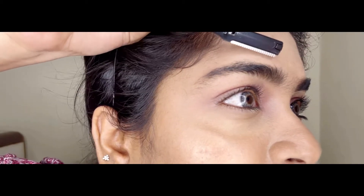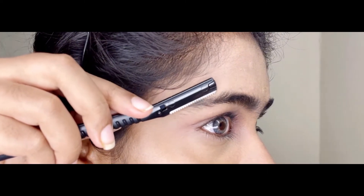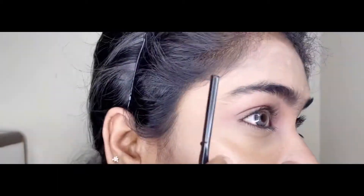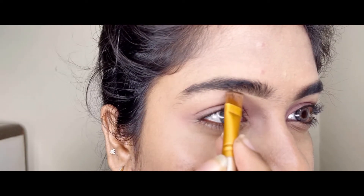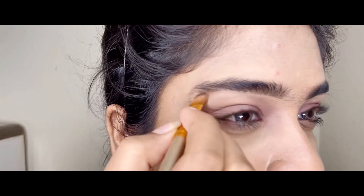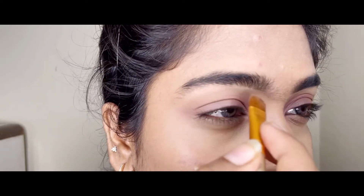I am going to shape the eyebrows using the razor at the bottom and the top to remove excess hair. Then I am going to highlight the eyebrows using a light shade concealer. If you do this method, it will really pop out your eyebrows and it looks very attractive.